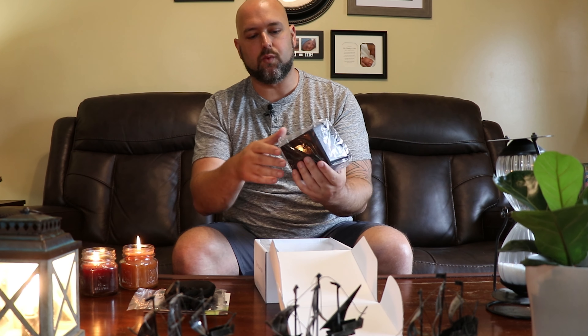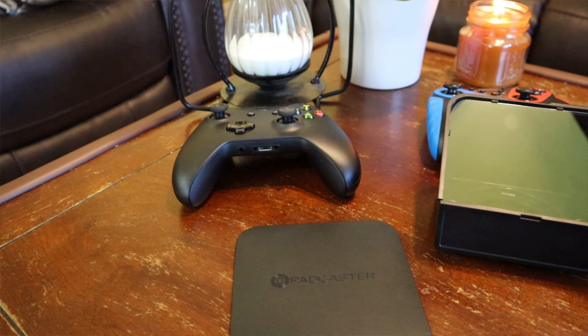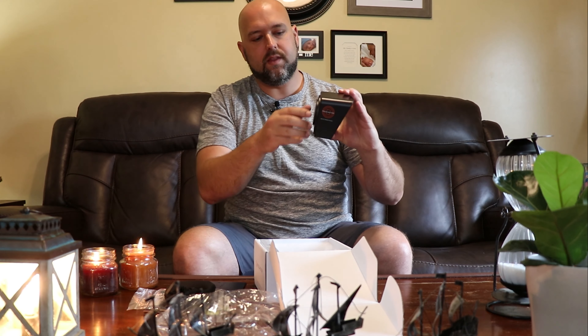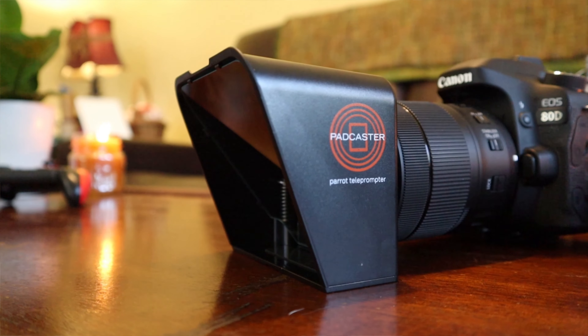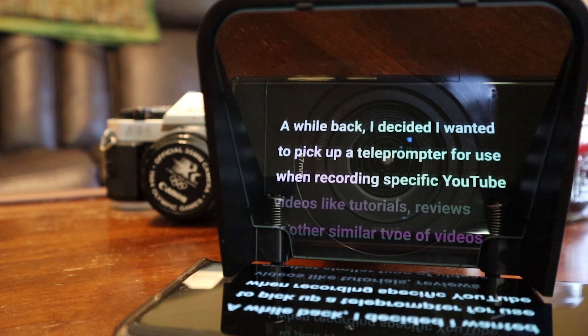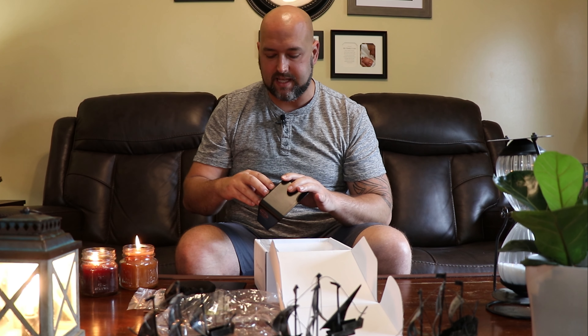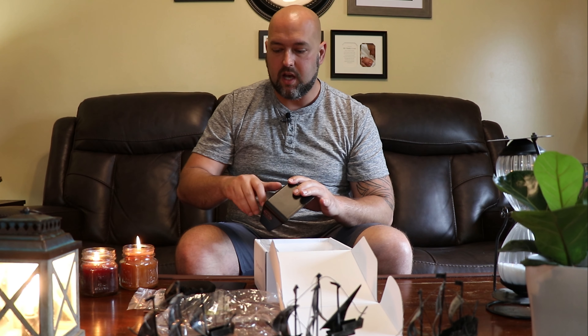And then we have the actual unit, which has a nice cover that slides off. That's the actual glass that goes over the camera — the camera can see through the glass, but you see the words from your smartphone on the other side. What that does is ensure you're not looking away from the camera lens but are actually looking directly into it, which is a lot better than trying to read something slightly off to the side of the camera, as it's very noticeable even if it's right next to the camera.